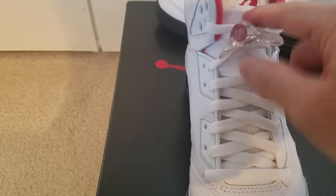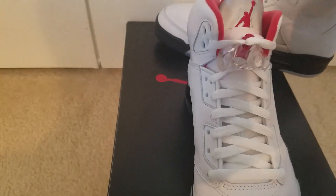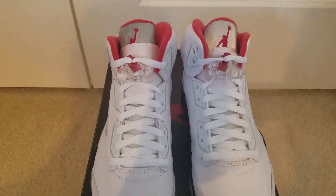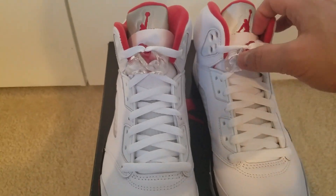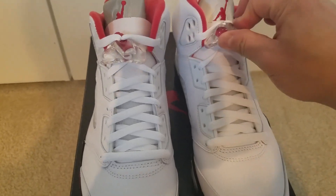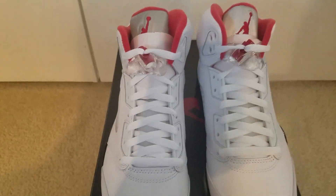A lot of people asked about why they have this piece of paper here. This is really just to protect the lace guards or lace locks from the tongue. I know the retro pairs — when I opened them up, the lace locks were digging into the tongue here and as a result it made indents. They're trying to prevent this from happening because this thing can dig in and it's tied in pretty tight. So they put a little piece of paper there — it's just for safeguards.